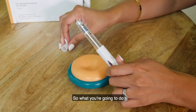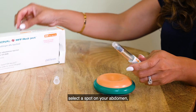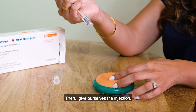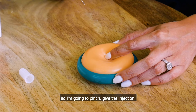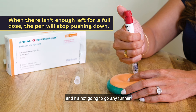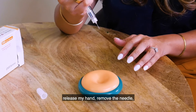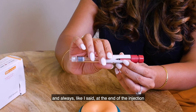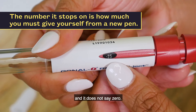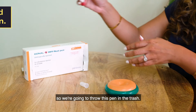So what you're going to do is go ahead and dial your dose, select a spot on your abdomen, and clean off with alcohol. Give yourself the injection — pinch, give the injection, and as you're going down eventually it's going to stop and it's not going to go any further no matter how much you push. Release your hand, remove the needle, and always at the end of the injection make sure you look at the dial. You'll notice that the dial has a number in it and it does not say zero — so if this happens, remove the needle. This pen is finished, so we're going to throw this pen in the trash.